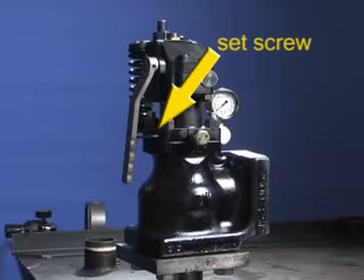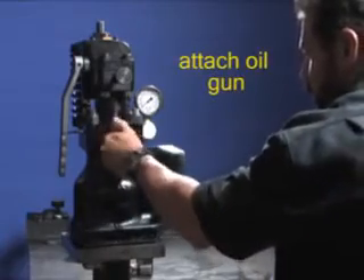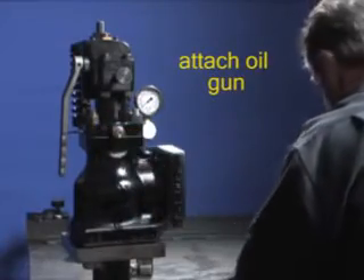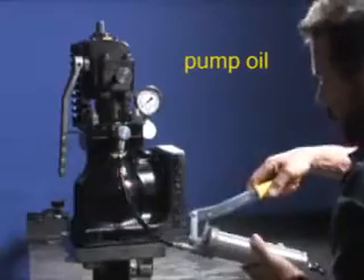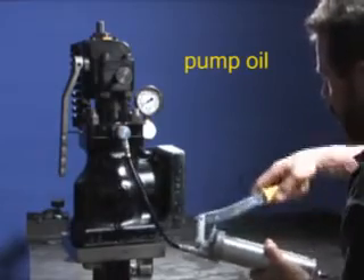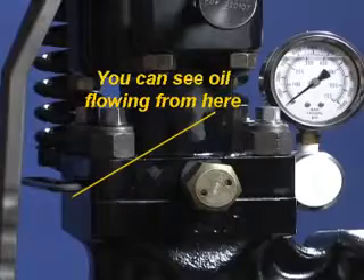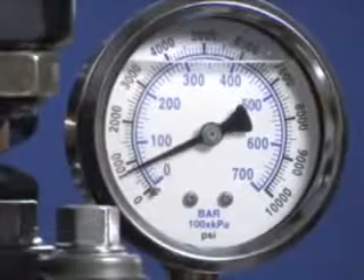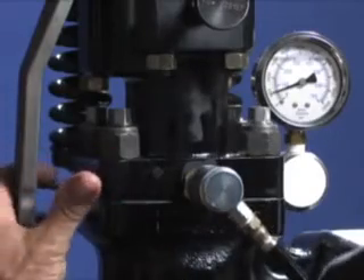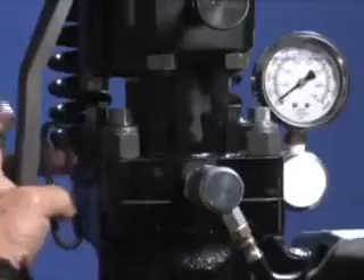If this is the case, open the set screw and pump until the oil starts to flow. Close the set screw and pressure to 1000 PSI. Then open the allen set screw and bleed it back to 100–200 PSI and re-tighten the screw.